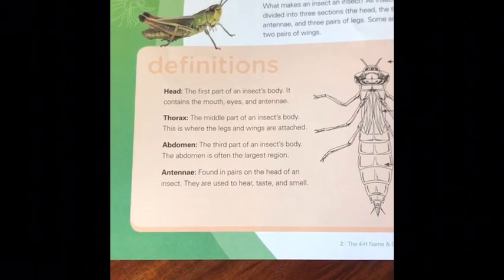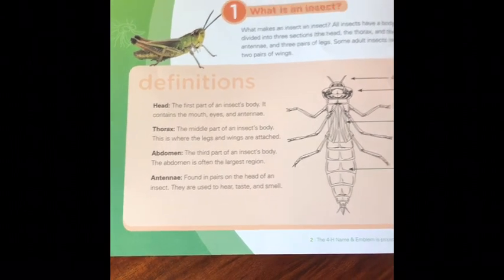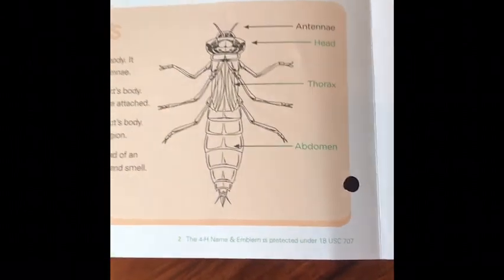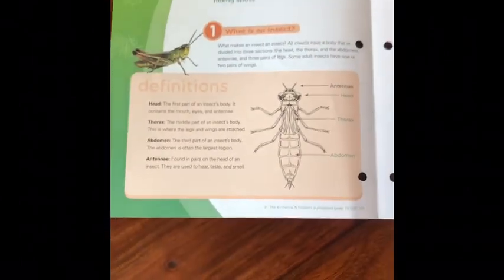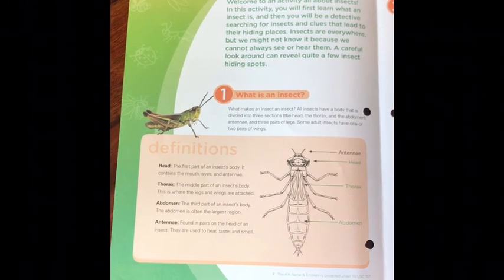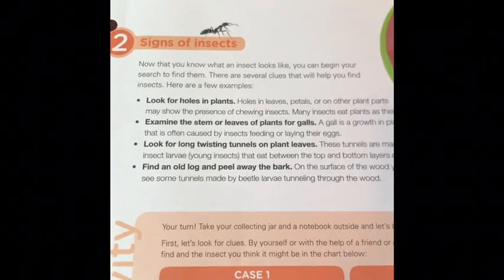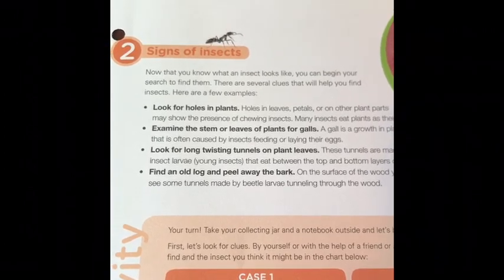Some adult insects have one or two pairs of wings. So I wonder how many insects we can find today. Now that we know what an insect looks like, let's go search for some.